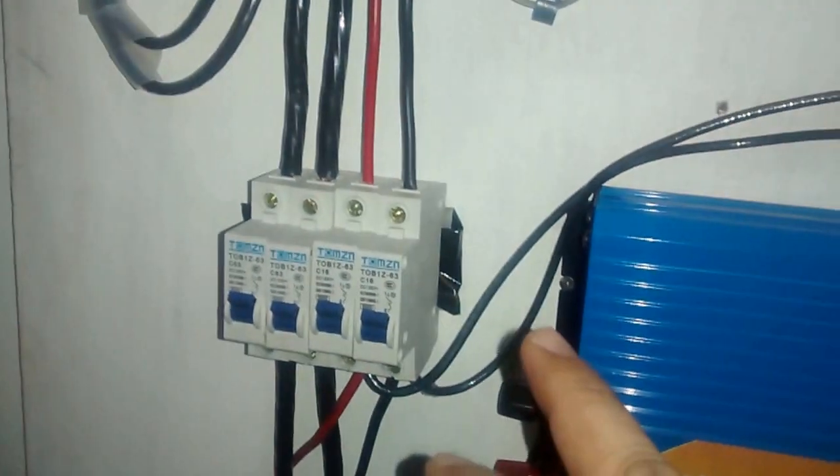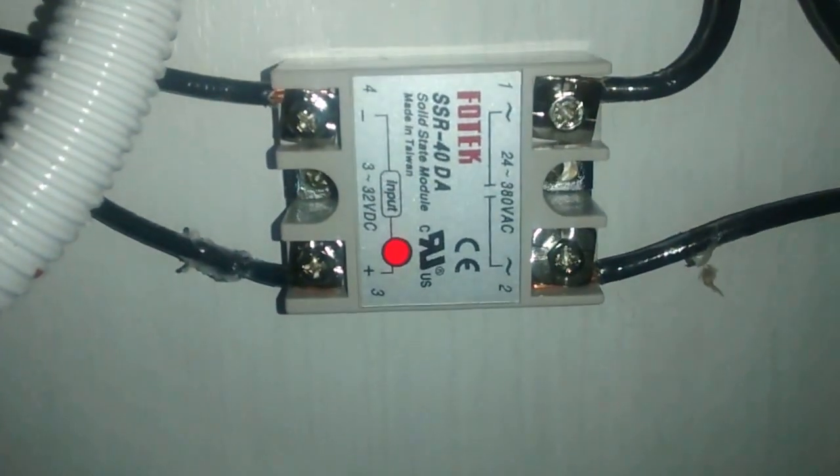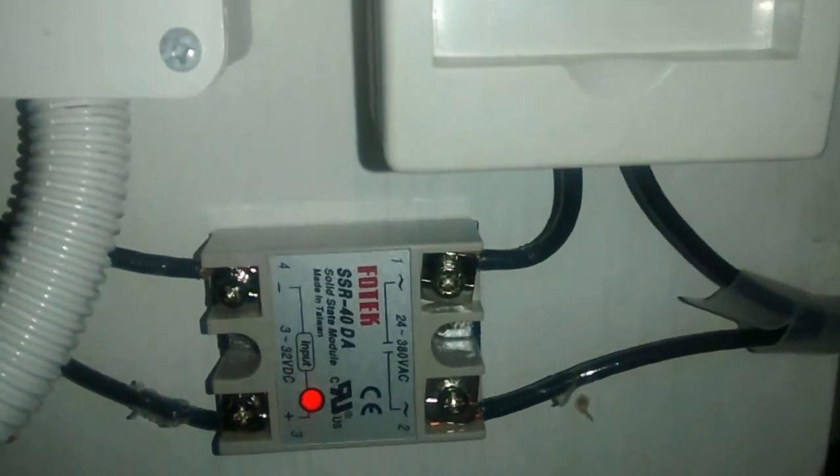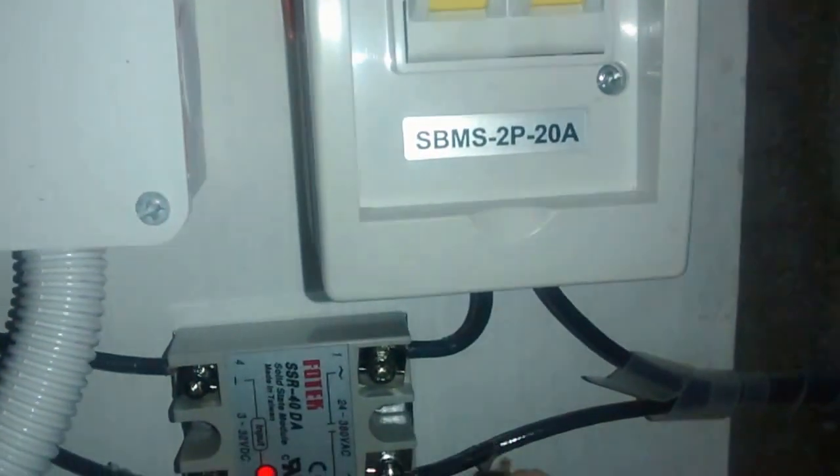What I did was put in a solid state relay with an input of 3-32 VDC, and the output is tapped to one of the legs of the AC wire going to the inverter.